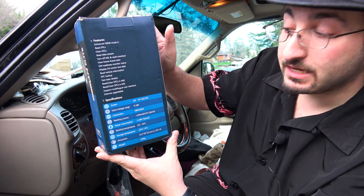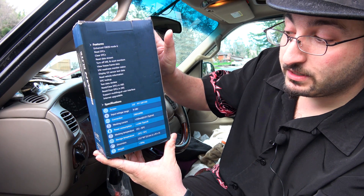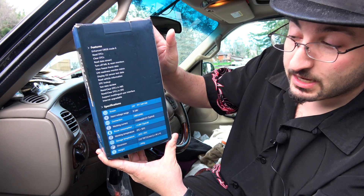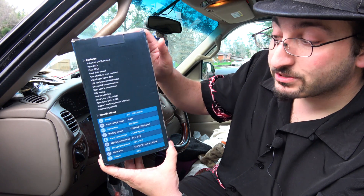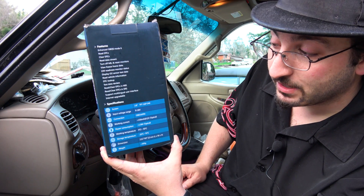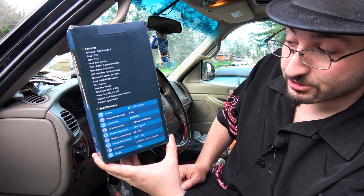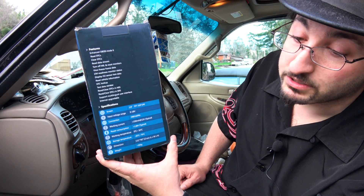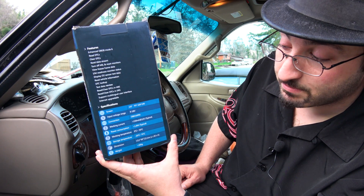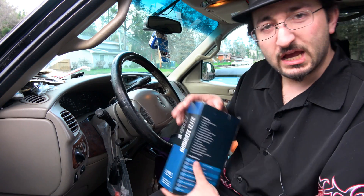It also supports a 2.8-inch TFT screen, 320x240 resolution. It can operate on input voltage of 9 to 18 volts, so it doesn't matter if you have a practically dead battery or it's producing a little too much. Your standard 16-pin connection, a power consumption of only 1.8 watts, so if you're trying to monitor something over a long period of time, no problem.